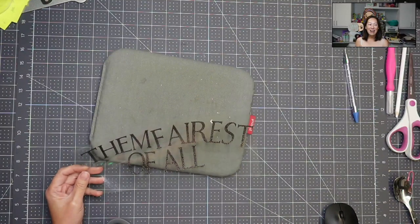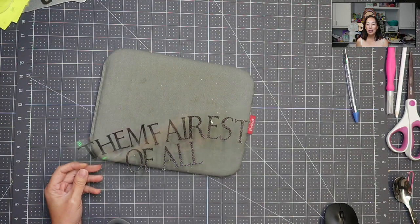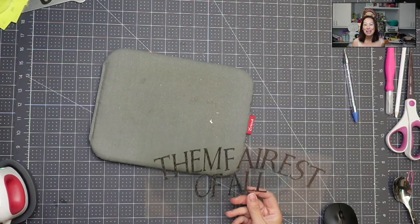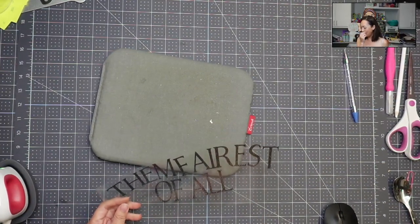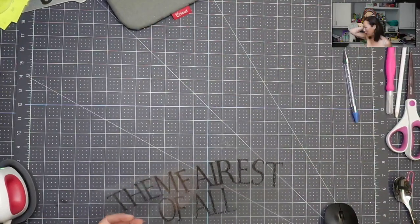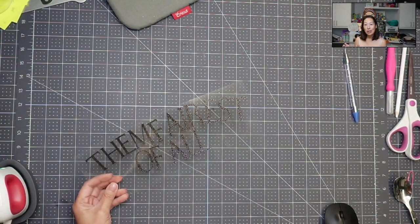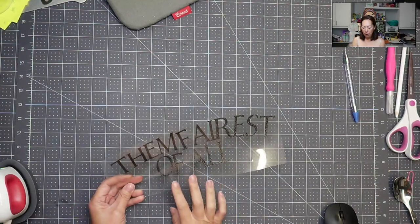Hi, it's me from The Useless Crafter. So this Snow White sugar skull piece is so time consuming — that's definitely the better description. It's gorgeous. I'm going to show you in a second. The assembly is in three parts: part one is the regular Snow White, part two is the sugar skull section, and part three is going to be the banner.